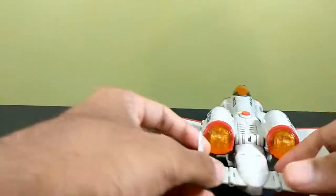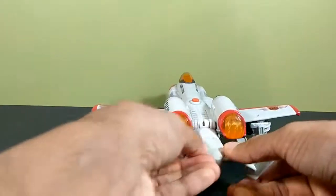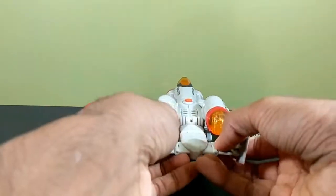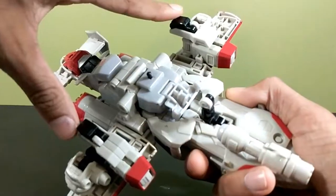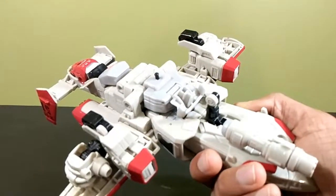You can readjust the tail fins — bring them up, bring them down, or have them flat. You can do whatever you want; I like them like this because it looks most accurate. He does have landing gear with rolling wheels — one up front and two in the back — though these two have big stress marks on them from the previous owner, so I won't fold them out.